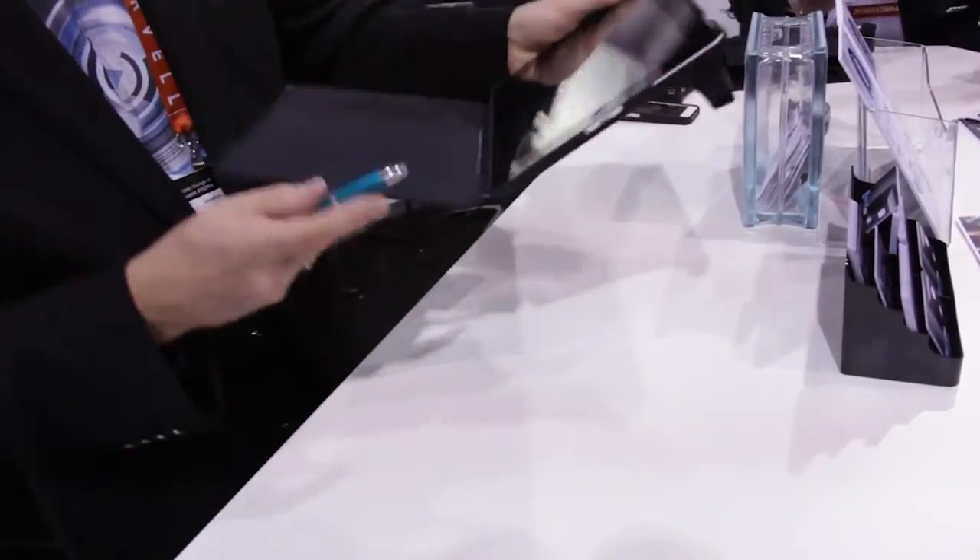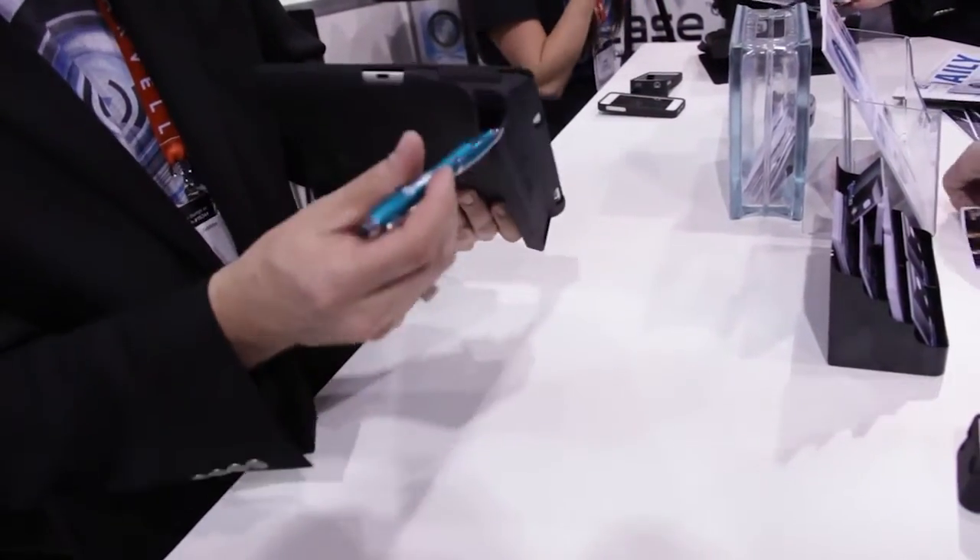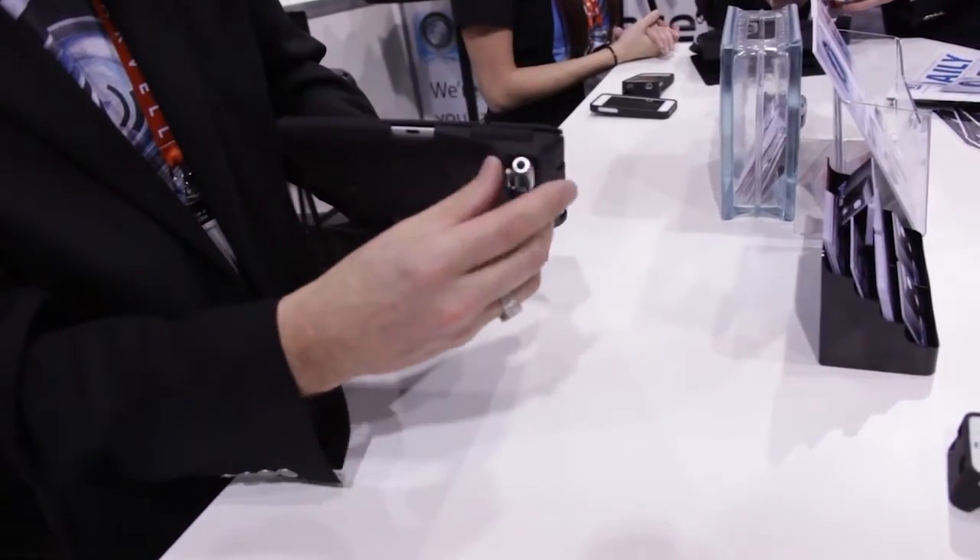I used to be an audio engineer and I designed this. Even though it looks kind of small, it does throw every bit of sound back at the user.